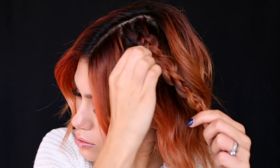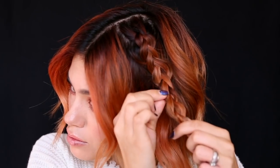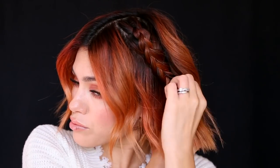I'm sure you know the drill by now — just pulling apart the braid, making it fuller, larger, thicker. All those adjectives. Done. Tuck that behind the ear, secure it with a bobby pin. Done.